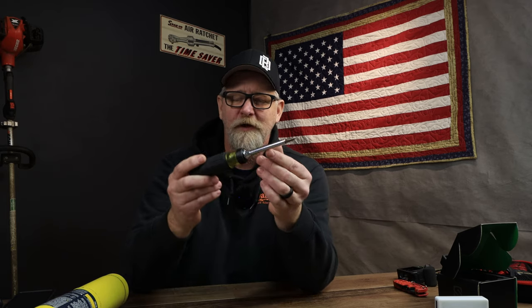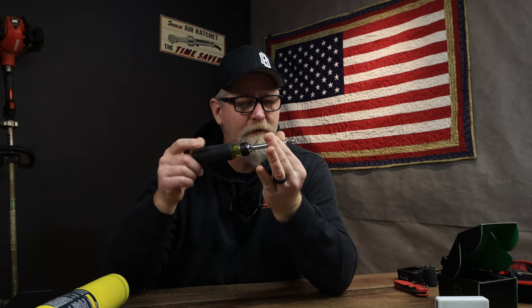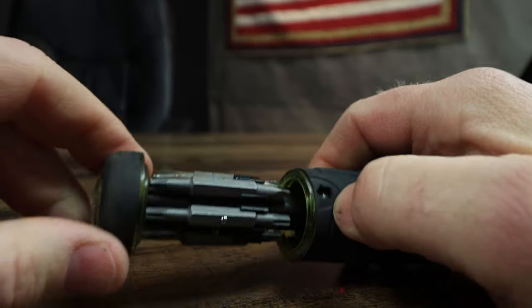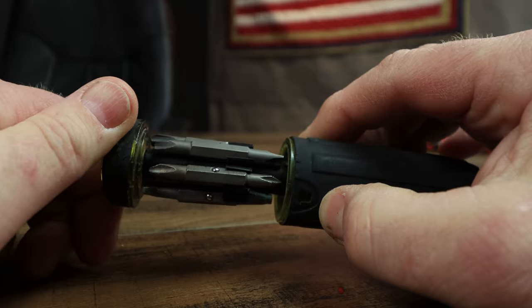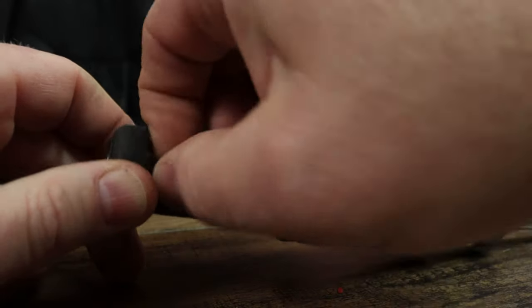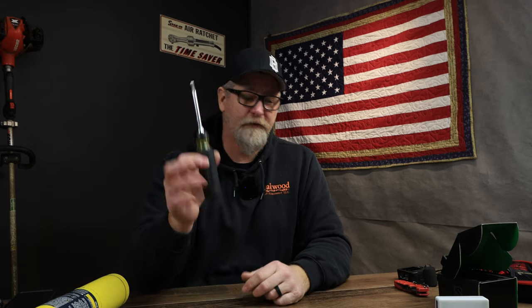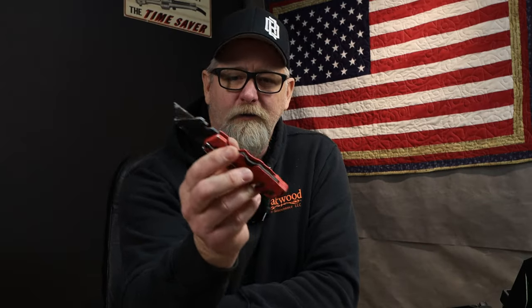Number four — Klein screwdriver, for all your screwing around. It's a ratcheting screwdriver: lefty-loosey, righty-tighty, or you can lock it in position and manually turn it. All your bits and bobs are stored in the back — 15-in-1, with all kinds of bits including Torx bits. It works out really well. This is a gift I really enjoy; it's nice around the home and doesn't have to be for commercial use.